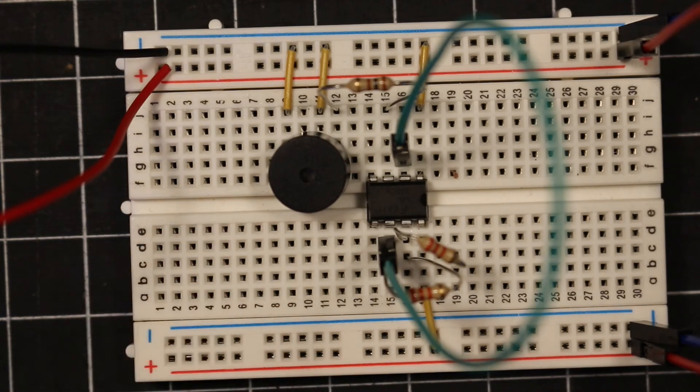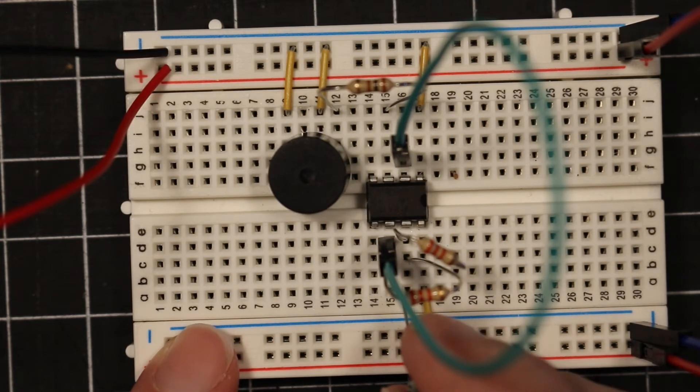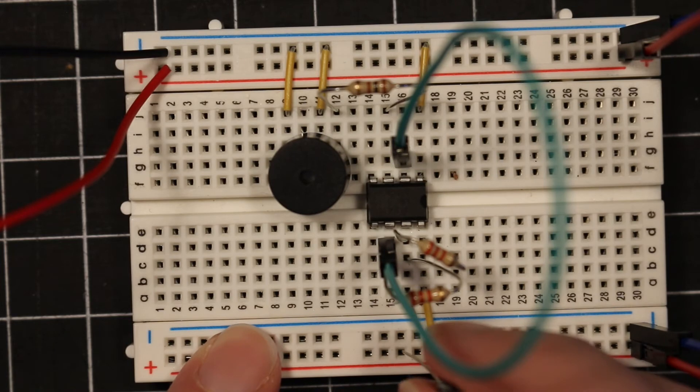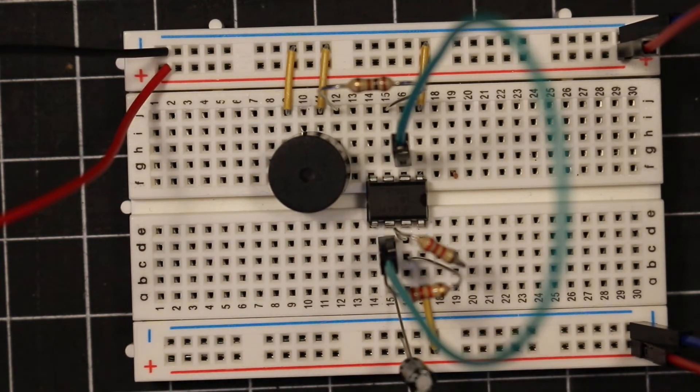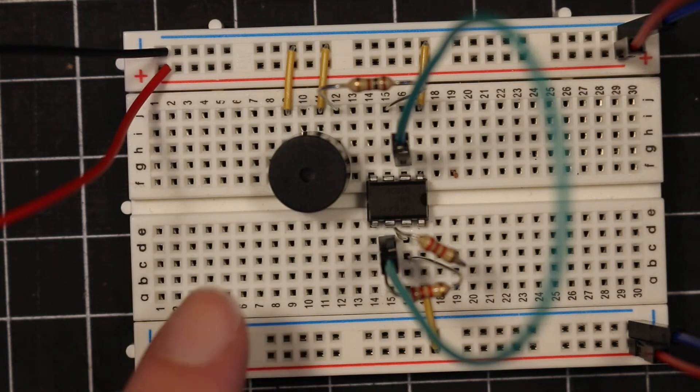So let's pull out my 33 microfarad capacitor — I might have said resistor earlier, I meant capacitor — and plug in my 0.1 microfarad capacitor. And now we get our beep. That's super annoying, so I'm going to take that out while we're talking.